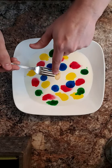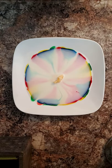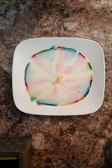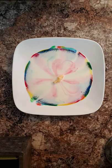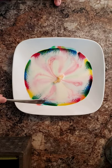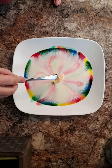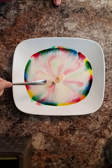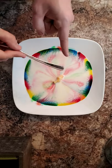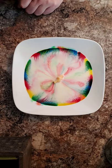You ready to find out? Alright. Un, deux, trois. Oh! What? Very cool. Regarde les couleurs — look at the colors go. You'll notice that the soap in the cotton ball is pushing away the milk and the food coloring to kind of make it go in a circle and create very cool effects.